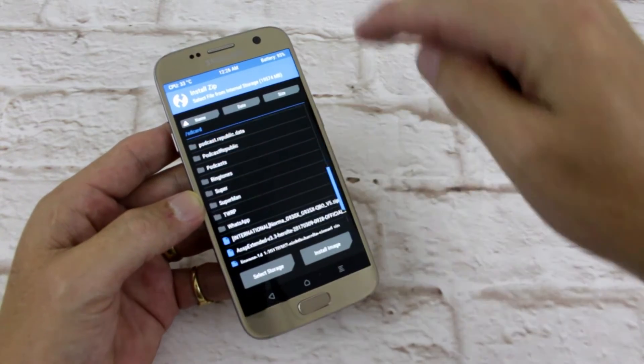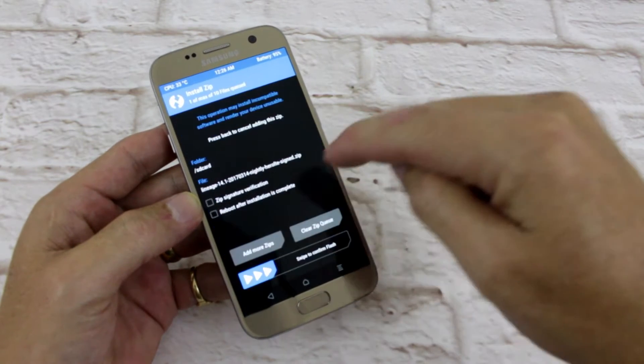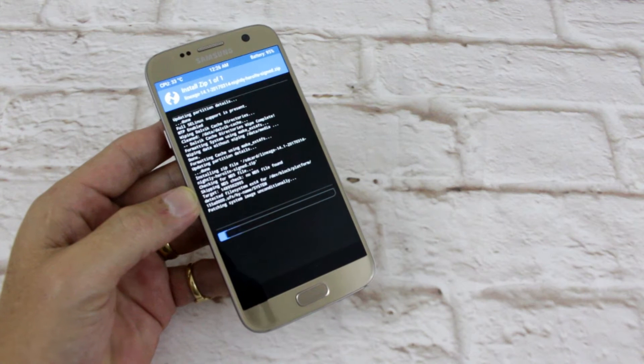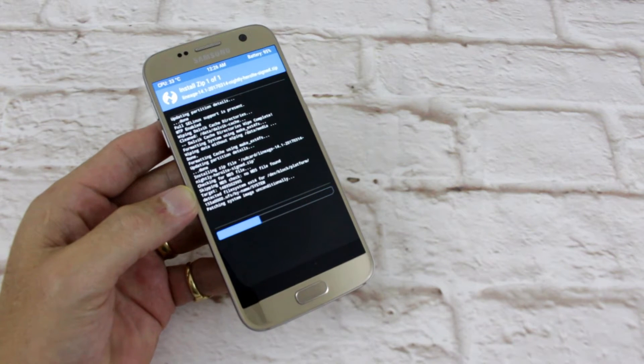Install Lineage OS — 14th of March nightly. Boom. Hopefully this doesn't take too long. If it does I'll pause it so we don't have to just stare at the screen, but it's going pretty quickly.